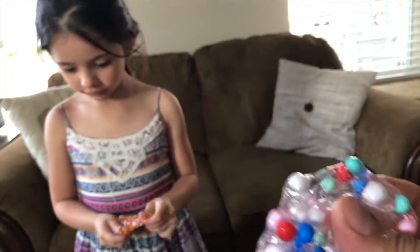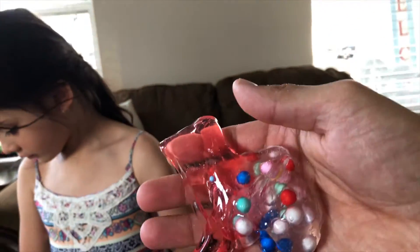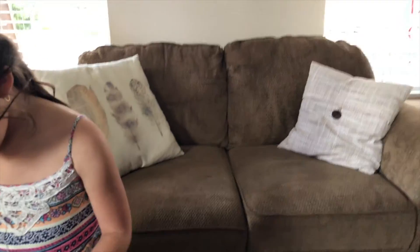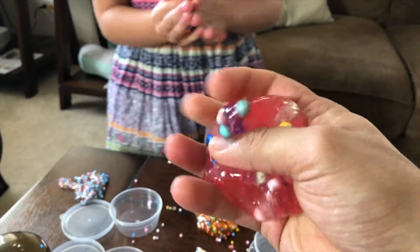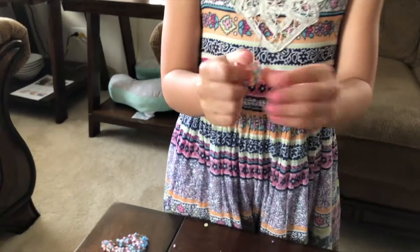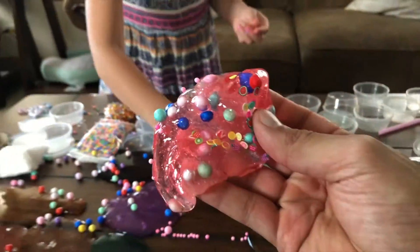How about we mix this one — let's do this color. This is the red one, right? I'm going to mix it with this one. That looks really cool. Look, I put some clear inside. Now I'm going to mix, mix. Look at this — we can just put some more slices here. I just need a little bit more. You can't go wrong.